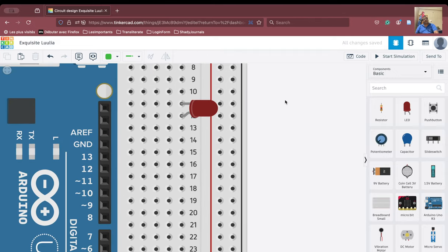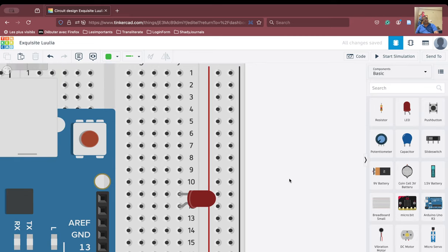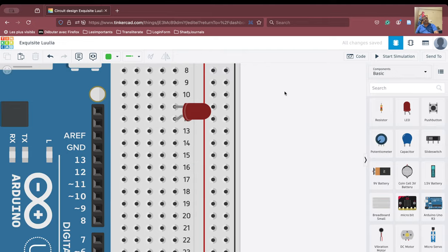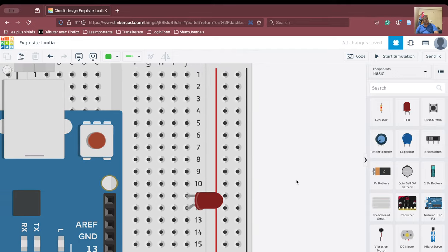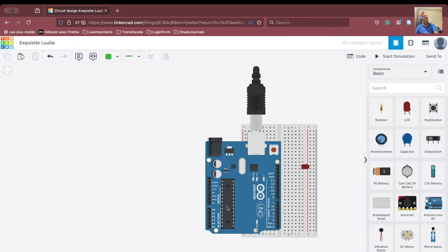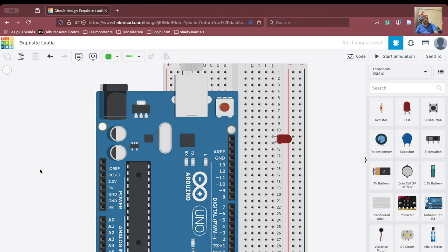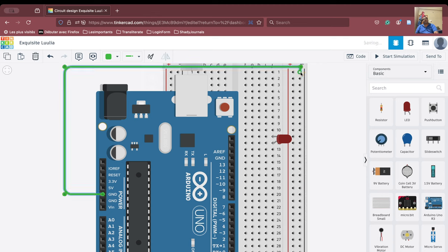The LED will require the supply of the ground. What we will do is put the ground here. How to connect the ground to the breadboard — we will try to see now. This is the ground here and we are going to try to connect the ground with the breadboard. We will take the ground from here, take it here, and we have now connected the ground to the breadboard.